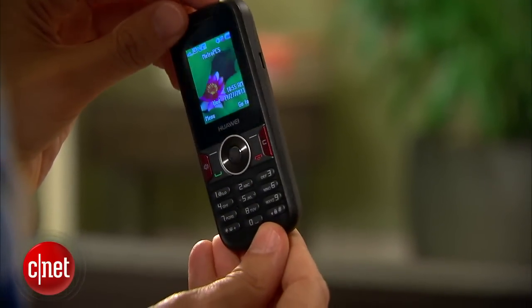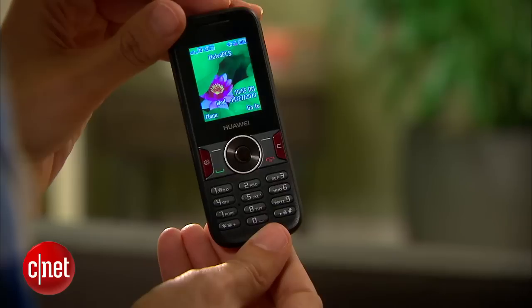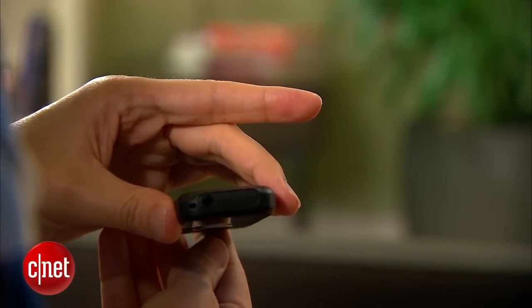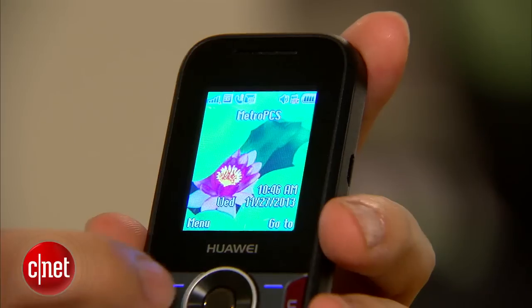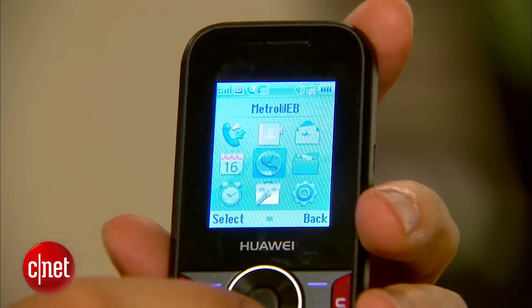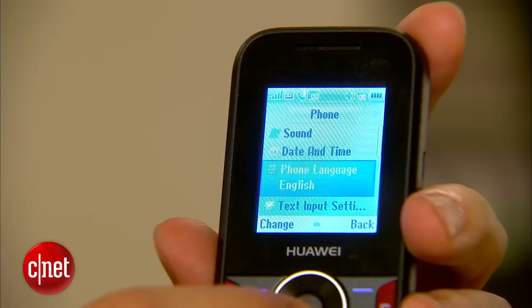It takes that simplicity and runs with it way, way farther than it should. Now, I will talk about the design for a minute, though. It is a very simple candy bar — it's really from another decade, actually. It has a very small display, not much bigger than a postage stamp. It's color, though I don't know actually how many hues are on it.